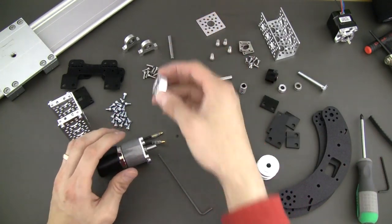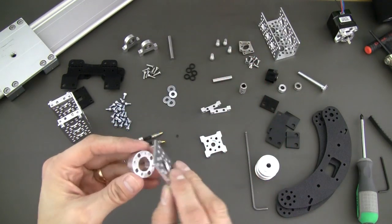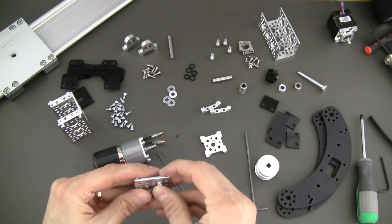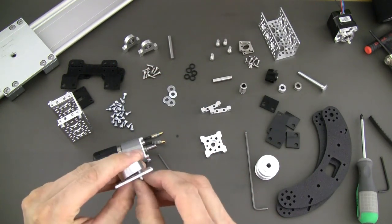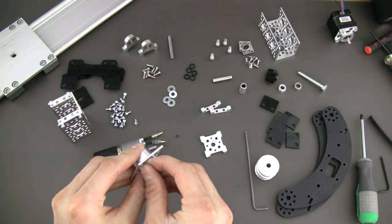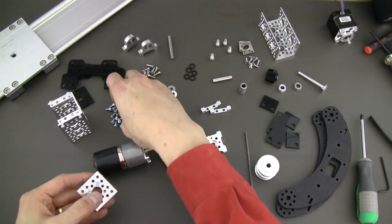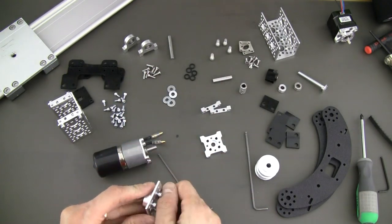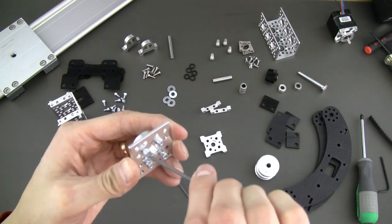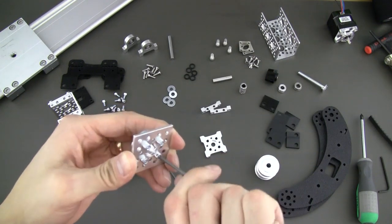Next, we want to grab one of our hub deals and our flat bracket, which you'll find in the kit as well. Once again, we grab our 632 socket head cap screws, quarter inch length. We go ahead and put four of these in, keeping them loose at first. We'll go back through and tighten them up in just a second. Now we've got all four of them in — go ahead and tighten them up.